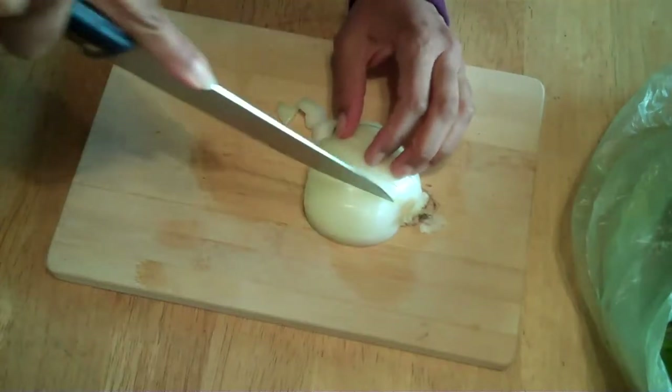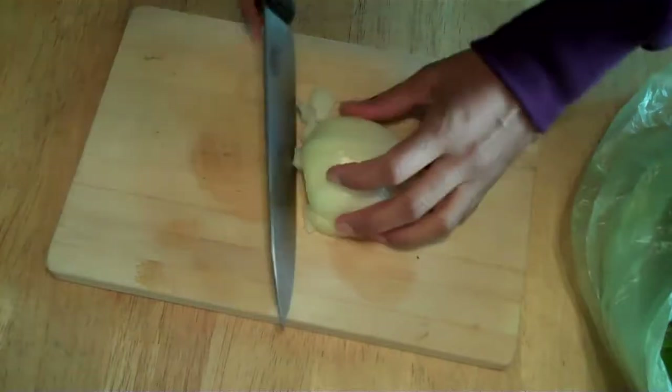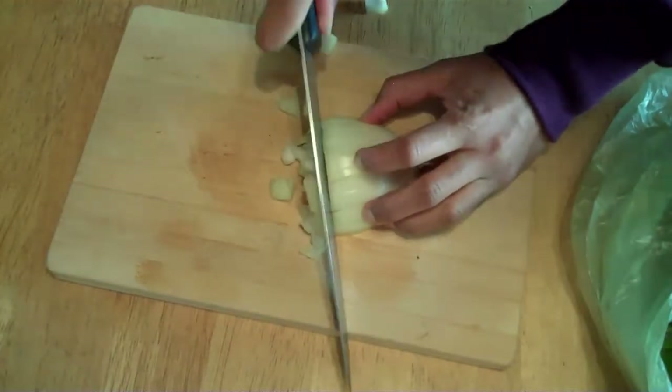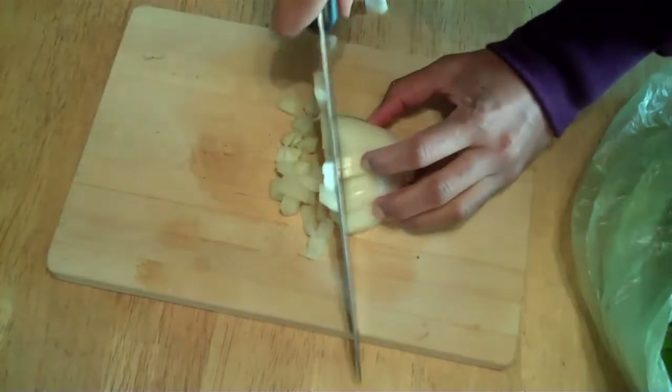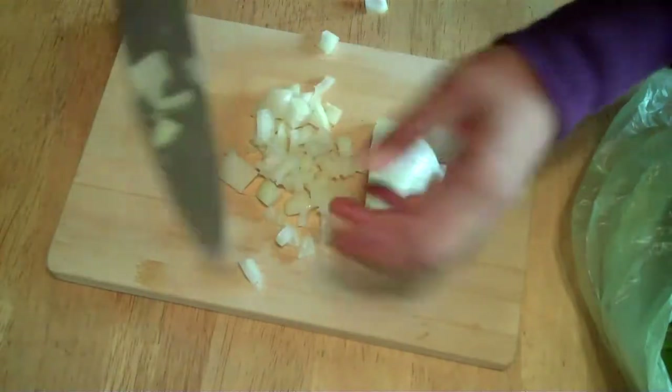Cut it like this. Then like this. Then you slice it like this. And look, you get even slices, pieces of onion, so it's easy to cook.